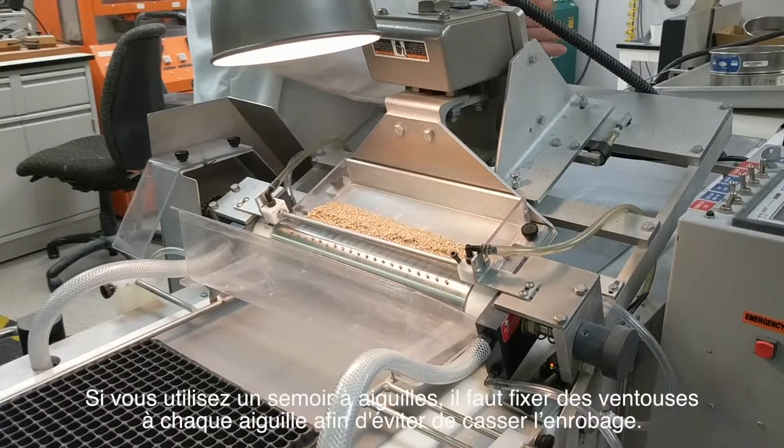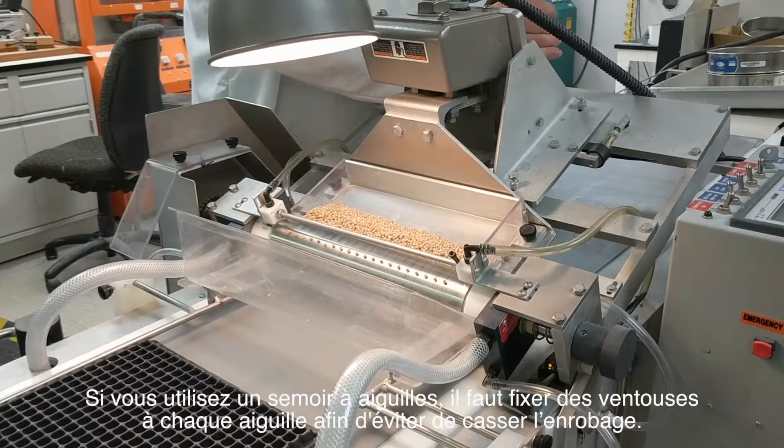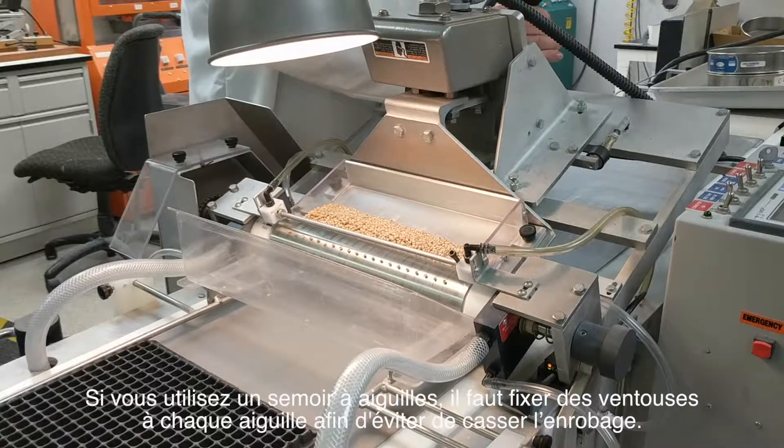For use with a needle seeder, vacuum cups must be fitted to each needle in order to avoid splitting pellets.